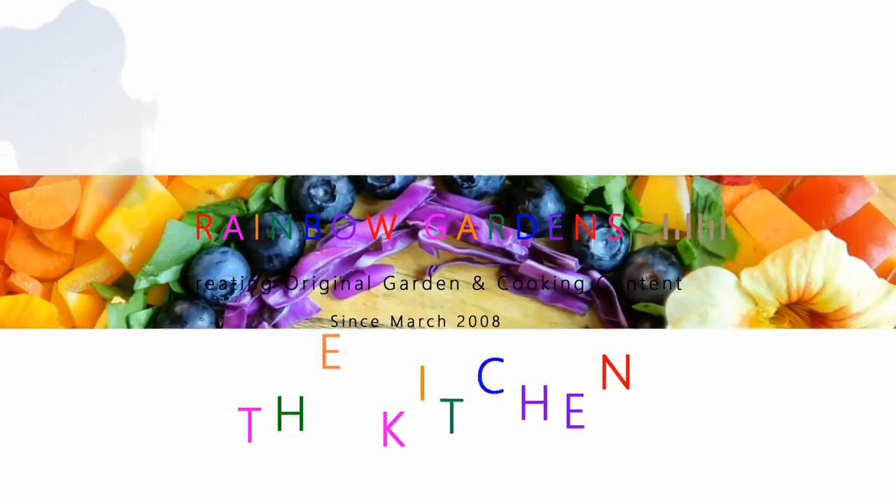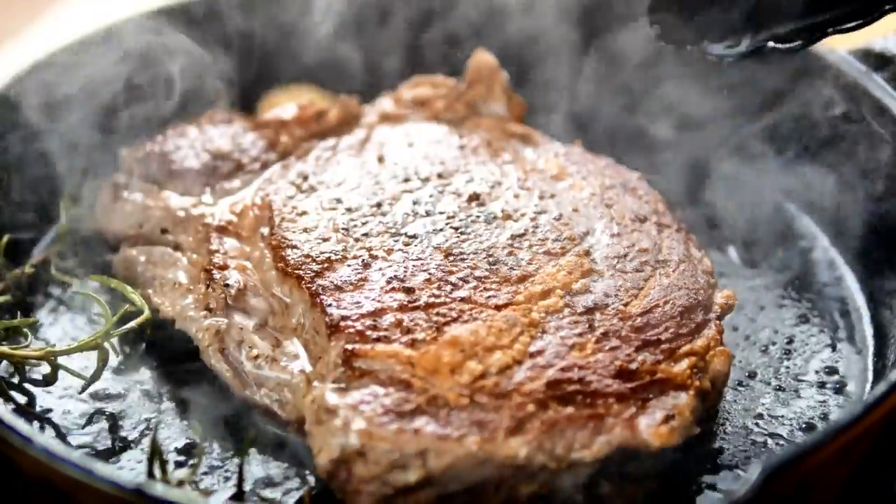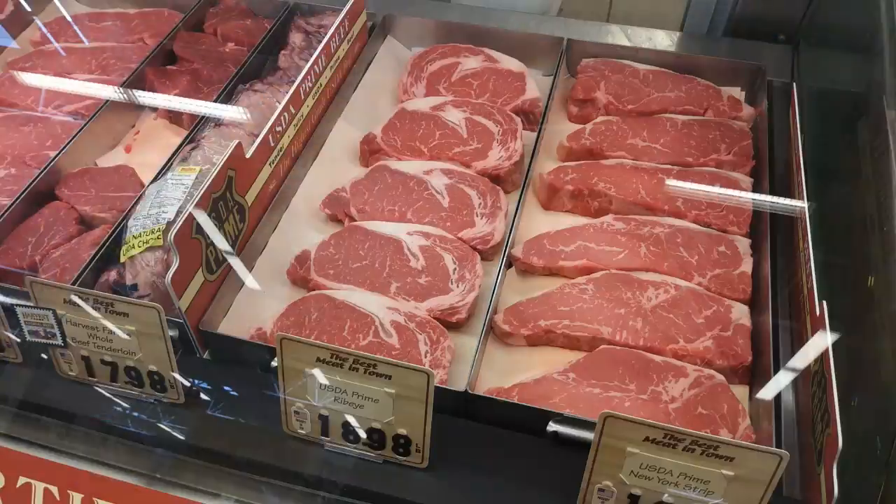This year for our Christmas dinner we are going to have ribeye steaks, and I'd like to share a few tips on how I like to cook my steaks. For me personally, I think the hardest part about cooking a really good ribeye steak is selecting a good steak to begin with — the cooking part actually comes together very easy. I'll give you a few tips at the end of the video for those who are unsure about what might be a really good steak.